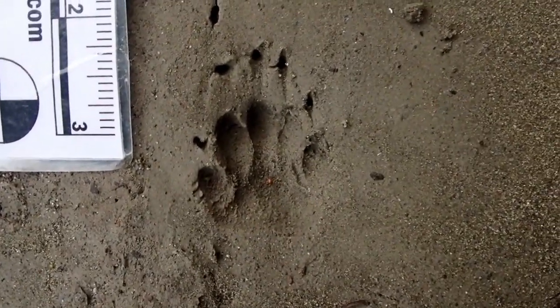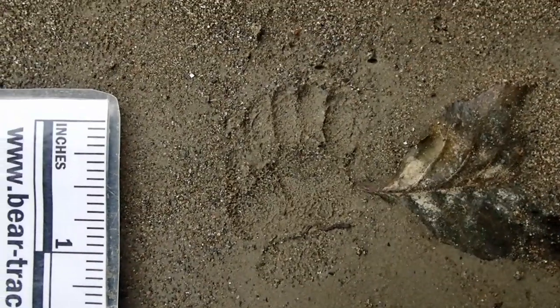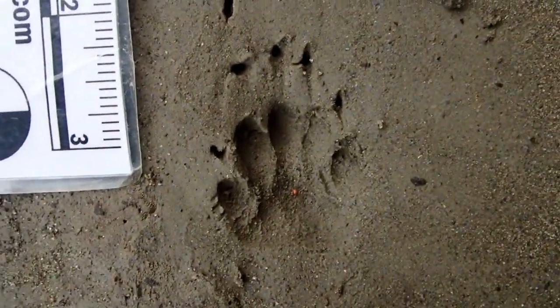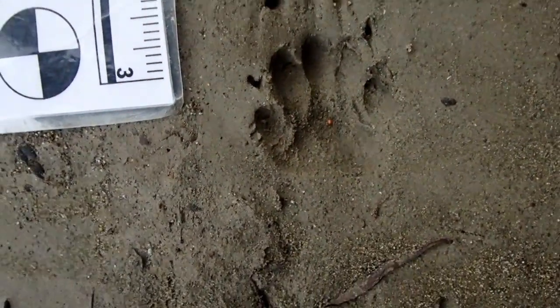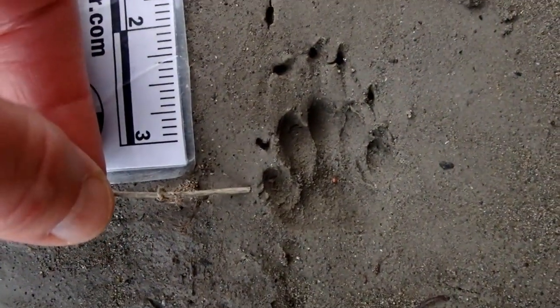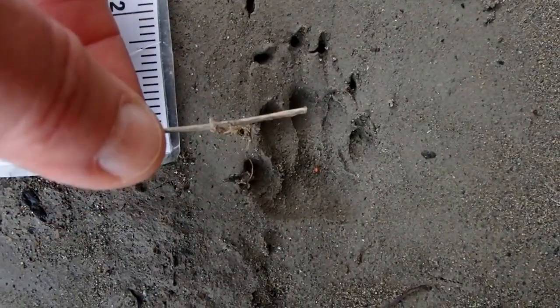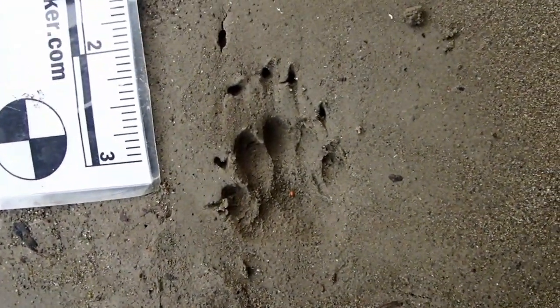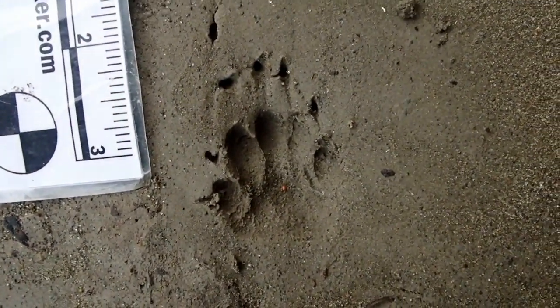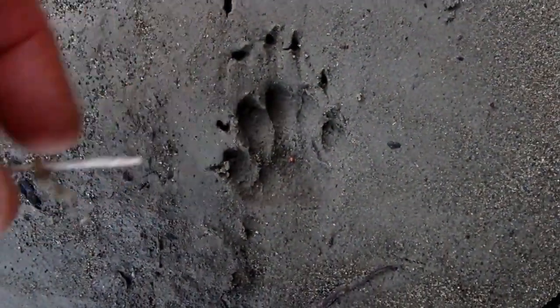This is a really nice example of a striped skunk track, and that one is too, not as deep. This one here shows five toes, with the inner toe being further back in the track, making this the right foot. Toes one through five, and these long claws are on the front feet of skunks because they do a lot of digging to dig up prey. So this is a striped skunk.